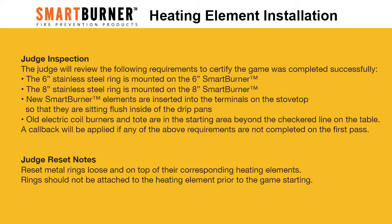Judge inspection: the judge will review the following requirements to certify the game was completed successfully. The 6-inch stainless steel ring is mounted on the 6-inch smart burner. The 8-inch stainless steel ring is mounted on the 8-inch smart burner. New smart burner elements are inserted into the terminals on the stovetop so that they are sitting flush inside of the drip pans. Old electric oil burners and tote are in the starting area beyond the checkered line on the table. A callback will be applied if any of the above requirements are not completed on the first pass.